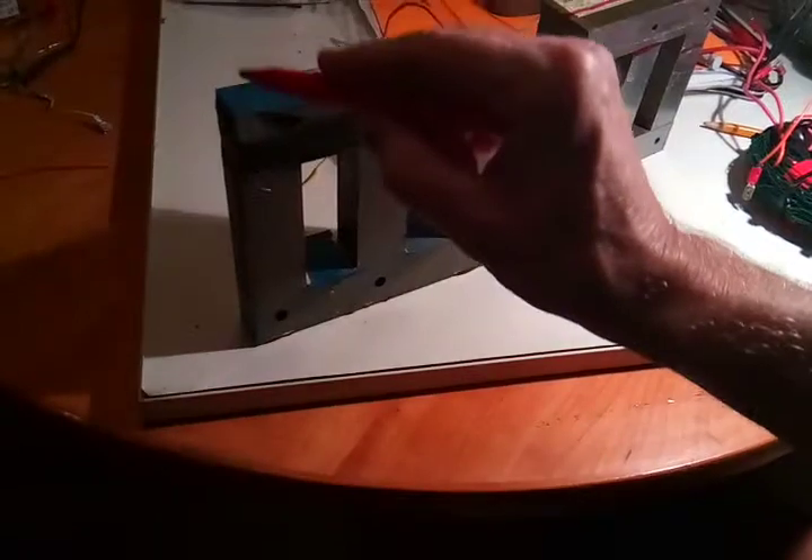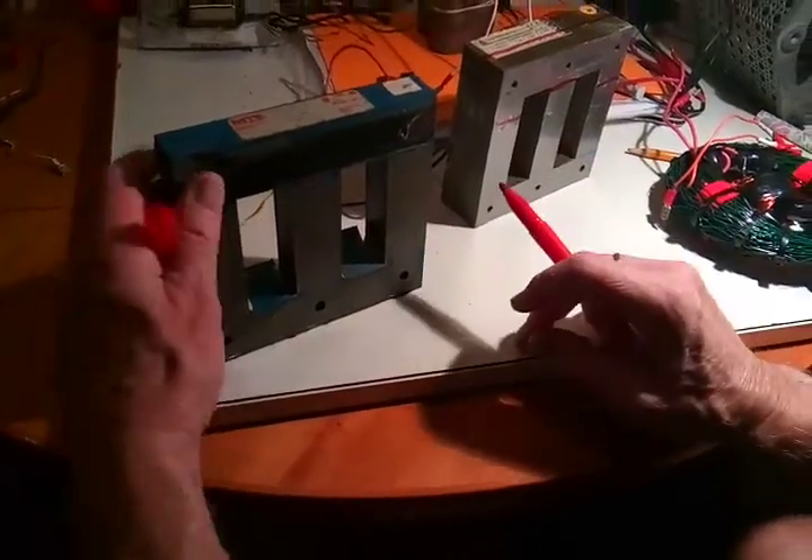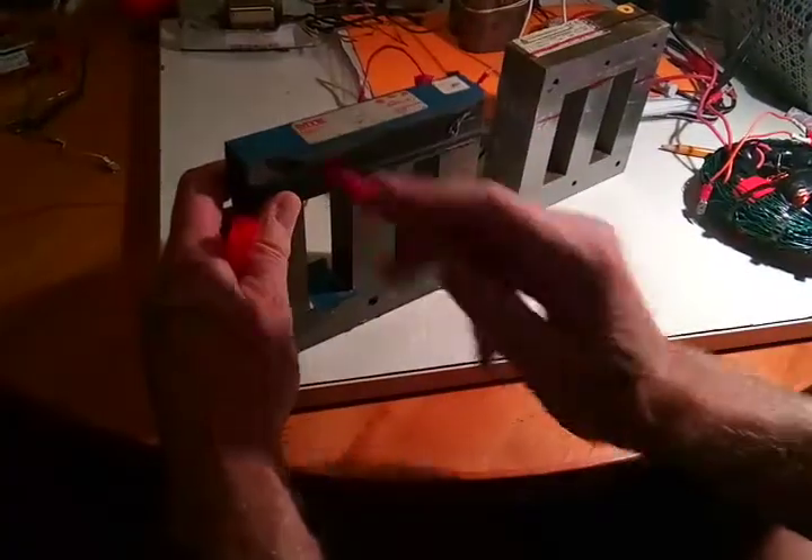A friend of mine is having a big shunt bar made for me out of some microwave oven transformers, so I'll have a big one up here, or there and there.